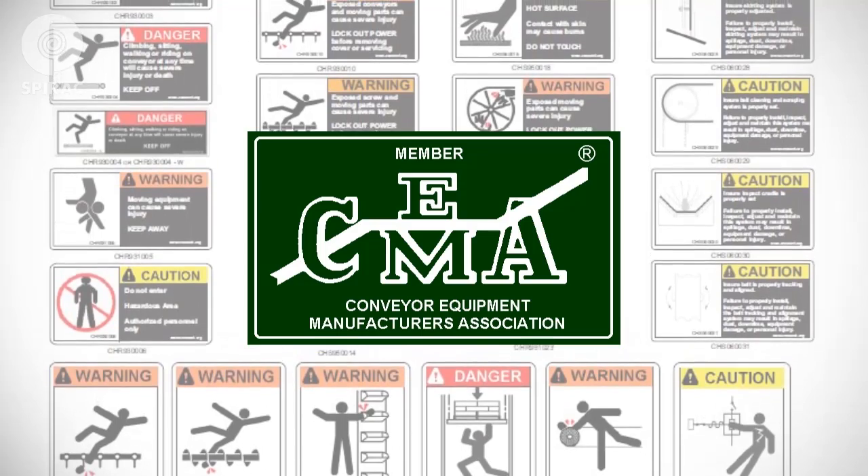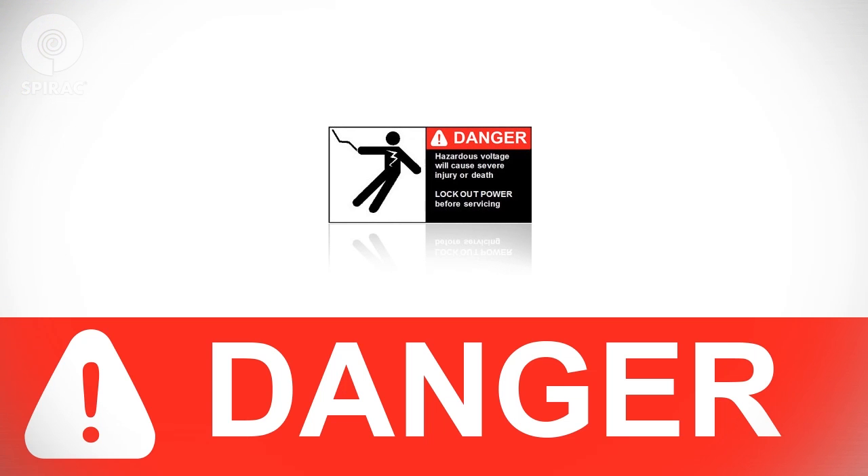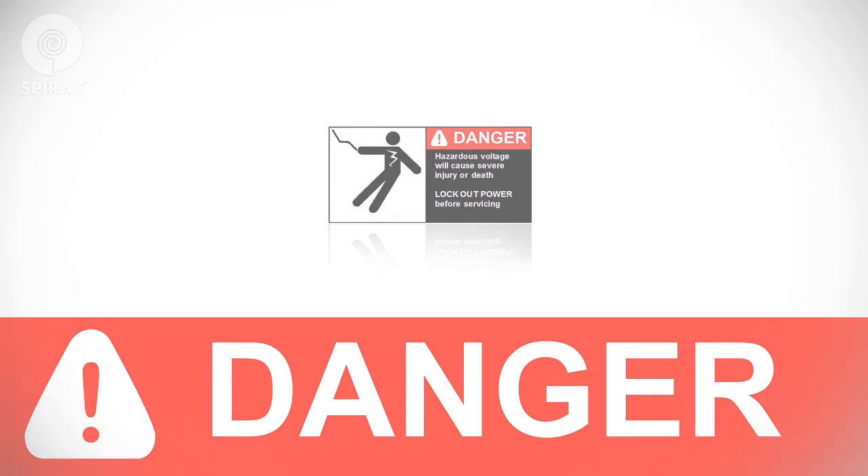The signal words for product safety signs are Danger, Warning, and Caution. Danger indicates an imminently hazardous situation which, if not avoided, will result in death or serious injury. This signal word is to be limited to the most extreme situations.